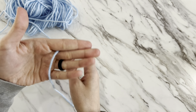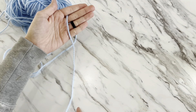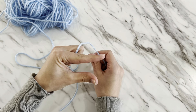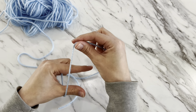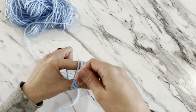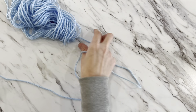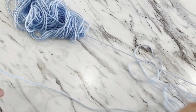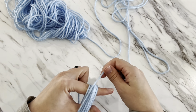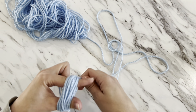Put the tail between your middle finger and pointer finger and leave it dangling down. Now keep your pointer finger and thumb wide open — spread apart as much as you can — and start wrapping your yarn around your thumb and pointer finger. Keeping your fingers spread apart creates a hole for your center pull, and you don't want that hole to be too tight.